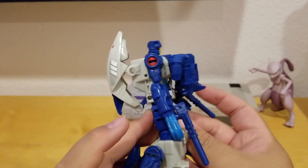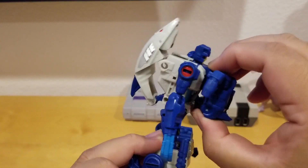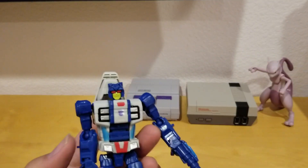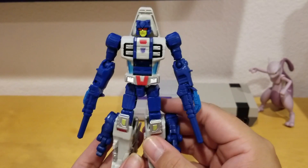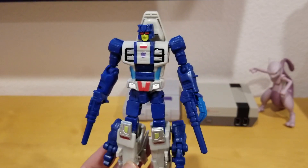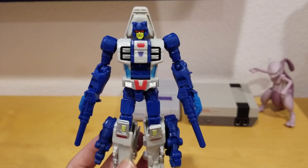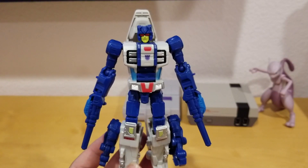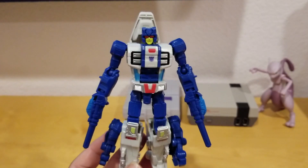He's a little back-heavy and forward-heavy with the armor on, so without it he looks a little better and more like G1. I hope you found this video informative. If you have any comments just leave them below, please like this video, don't forget to subscribe and hit the bell icon so you get future notifications of my toy reviews. I'll catch you guys in the next video review — thank you so much, peace out!